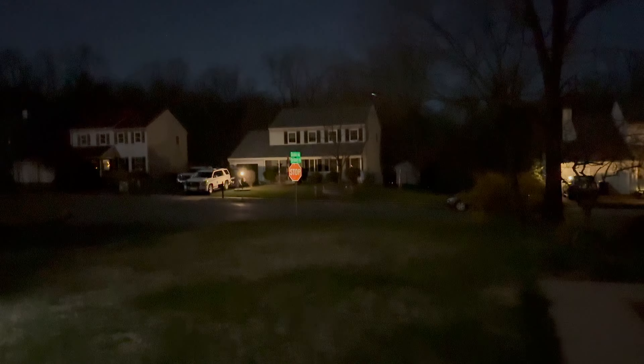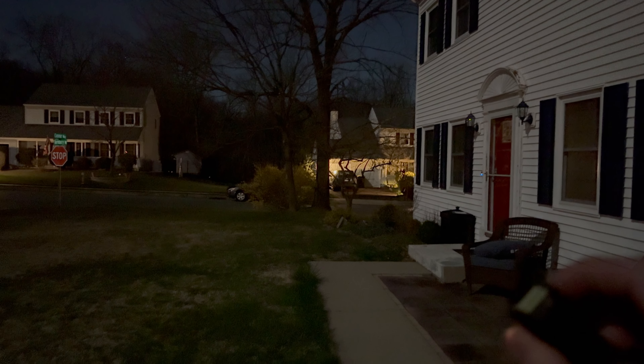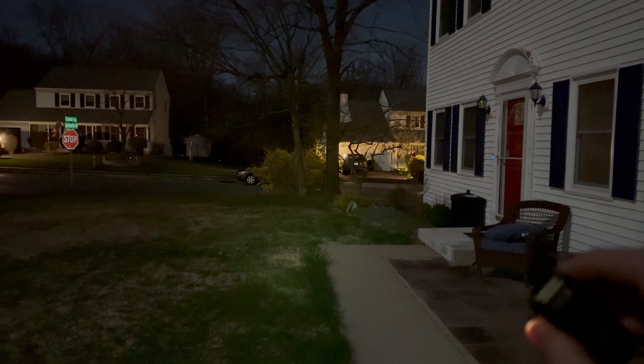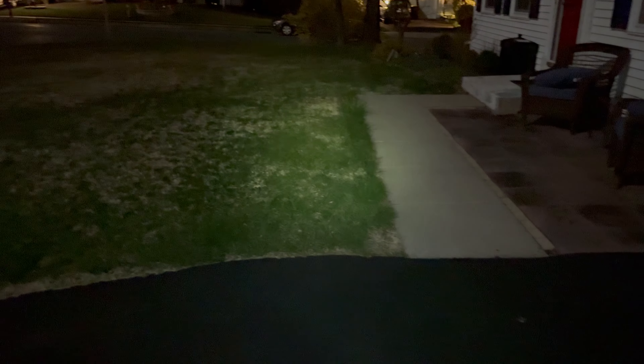On moonlight, I can barely see it past right here. I can see the sign when it bounces off, but it's not really doing anything and not reaching that tree. Let's bump it up. Now it's getting my yard a little bit. This is meant to be an up-close situation. Let's look at my truck here.